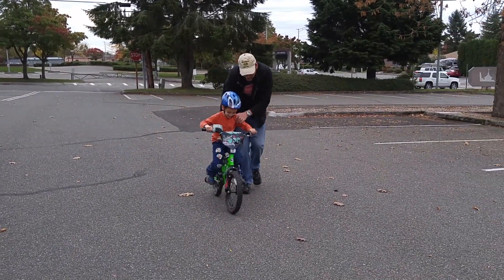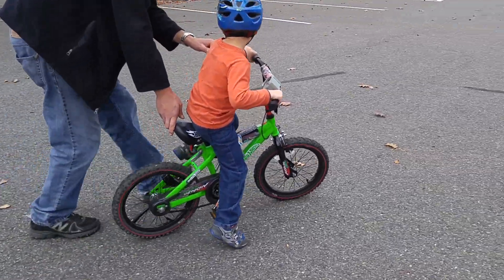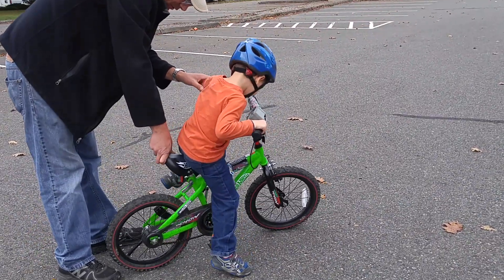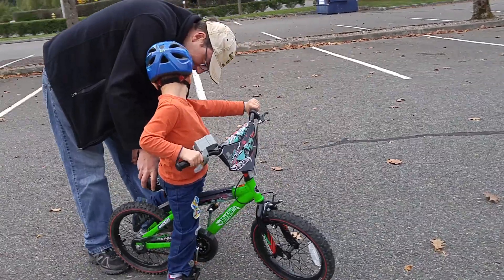Push the pedals hard, good job! Once you're going, you can go really good, huh? You're doing such a good job.